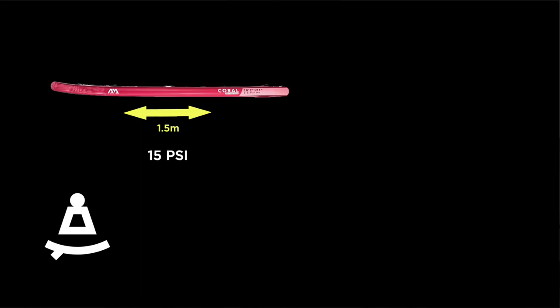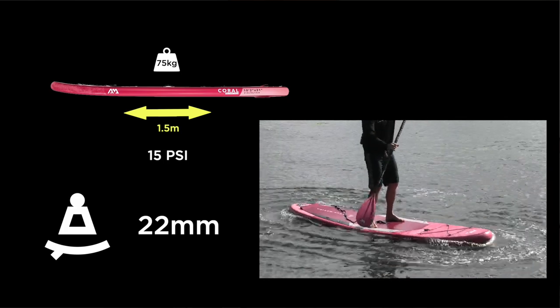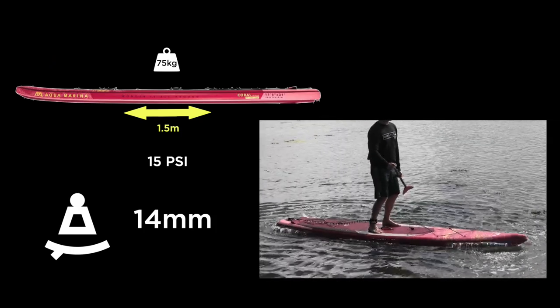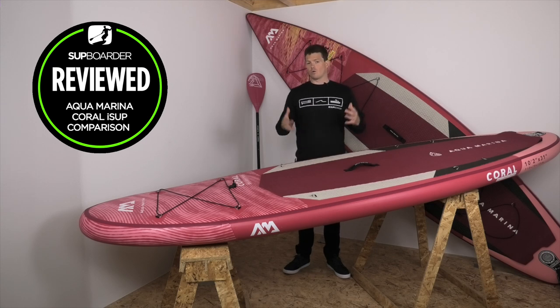In our deflection test, we use a 1.5 meter gap in the middle of the board and place a 75 kilogram weight on top to see how far the board bends. The 10 foot 2 all-round Coral deflected at 22 millimeters — actually quite good for a 4.7 inch thick board, considering boards typically range from 16–18 up to about 30 millimeters. The touring board, the 11'6 Coral, deflected at only 14 millimeters, thanks to that added 6 inch thickness giving it more rigidity and stiffness — useful for heavier riders carrying more gear.